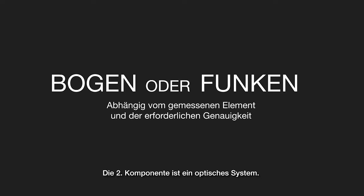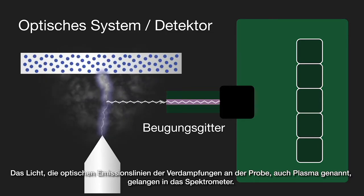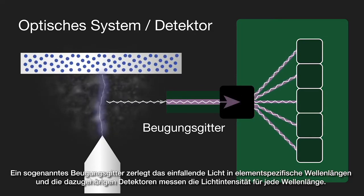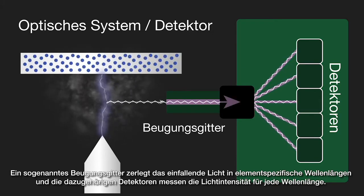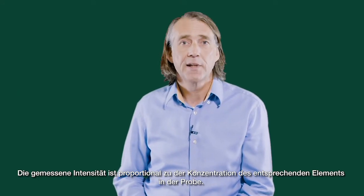The second component is an optical system. The light — the multiple optical emission lines from the vaporized sample, known as the plasma — passes into the spectrometer. A diffraction grating in the spectrometer separates the incoming light into element-specific wavelengths, and a corresponding detector measures the intensity of light for each wavelength.